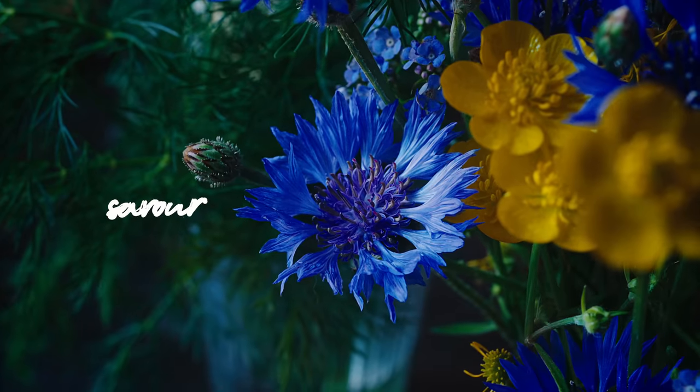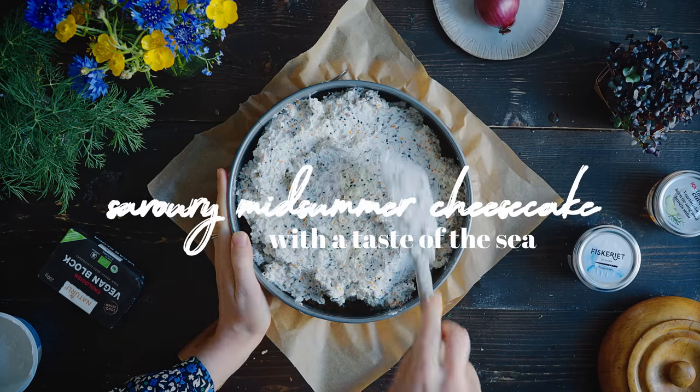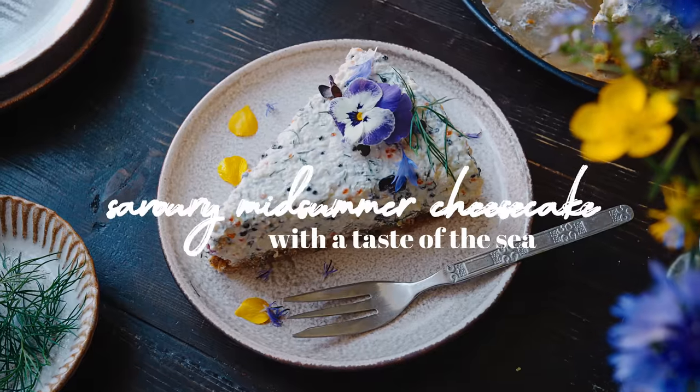Today I'm going to show you how to make a savory cheesecake for Swedish Midsummer, vegan style. Hi everyone, I hope you're all doing really well. In a few days it's Midsummer — I think it's in about five days — and as a Swede of course I celebrate this. Today I want to share a recipe with you that you could make to celebrate as well.